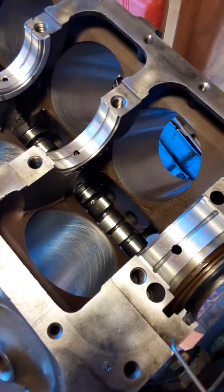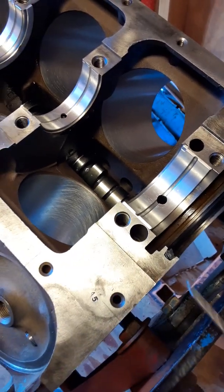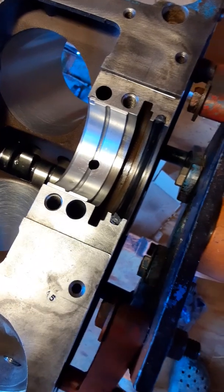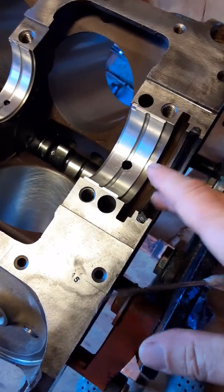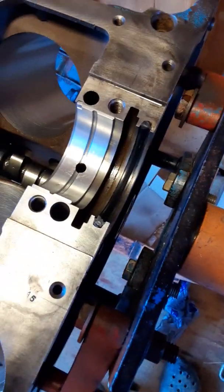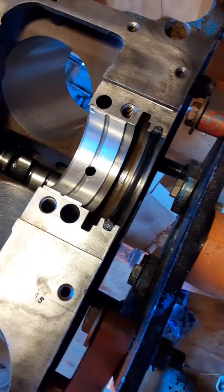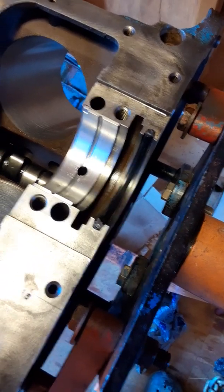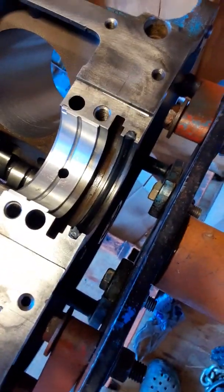Now, you might want to take a little RTV and go along here and a little bit right there — it kind of seals the cap. And take a little grease, because this engine is going to be a little while before it's all together and running. They say if it's going to be more than several days, take a little grease and put it right in here. If you're just going to fire it up within a day or two, you can get away with some pre-lube oil or 90-weight oil. But if it's going to be a little while, use a little bit of wheel bearing grease right here and it'll stay. Don't put it together dry, whatever you do.